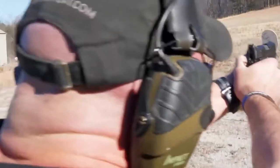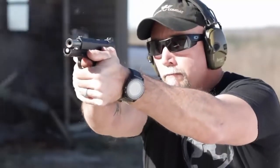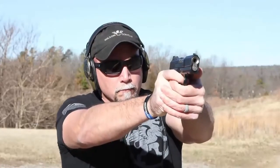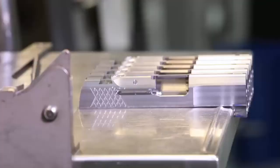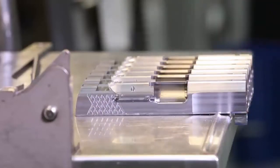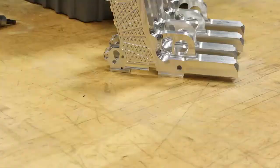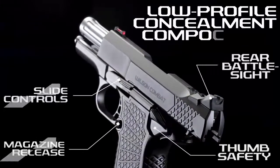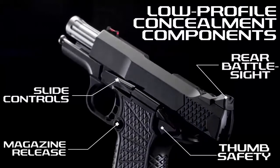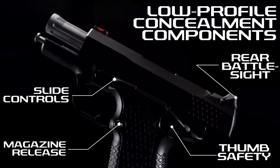The X9S has enough frame mass that recoil control during rapid fire is greatly enhanced over other subcompact 9mm handguns. The slim and flat X9S solid frame and the Wilson Combat X-TAC tread pattern improves control with a non-abrasive comfortable grip in all shooting conditions. All-new lower-profile concealment rear battle sight, thumb safety, magazine release, and slide controls give the X9S a lower profile than the standard EDC X9.